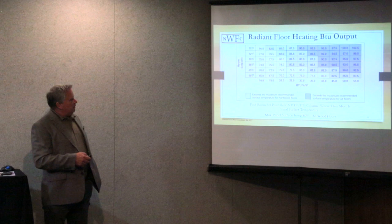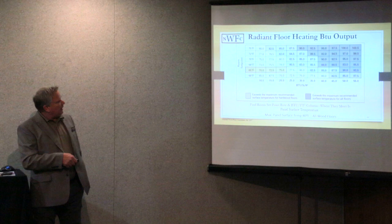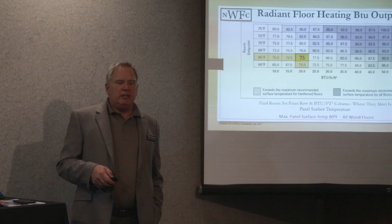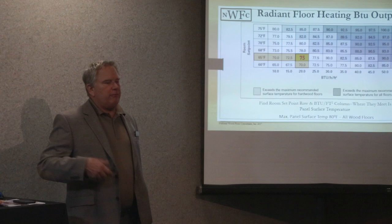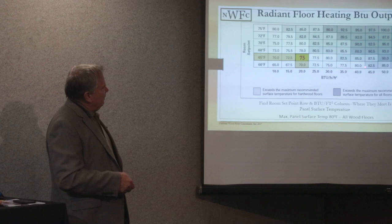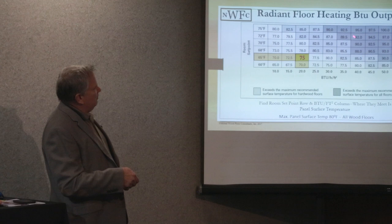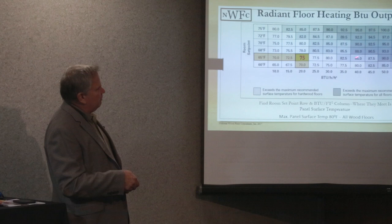At a set point of 65 degrees, your water temperature comes in around 75 degrees, which gives you your needed BTU output — well below the 80-degree maximum required for a wood floor. So why are we over-firing and getting to 85 degrees? At 85 degrees, you exceed the maximum surface temperature requirement for hardwood floors. That puts you in a danger zone where the floor will fail — you're going to get checks and splits.